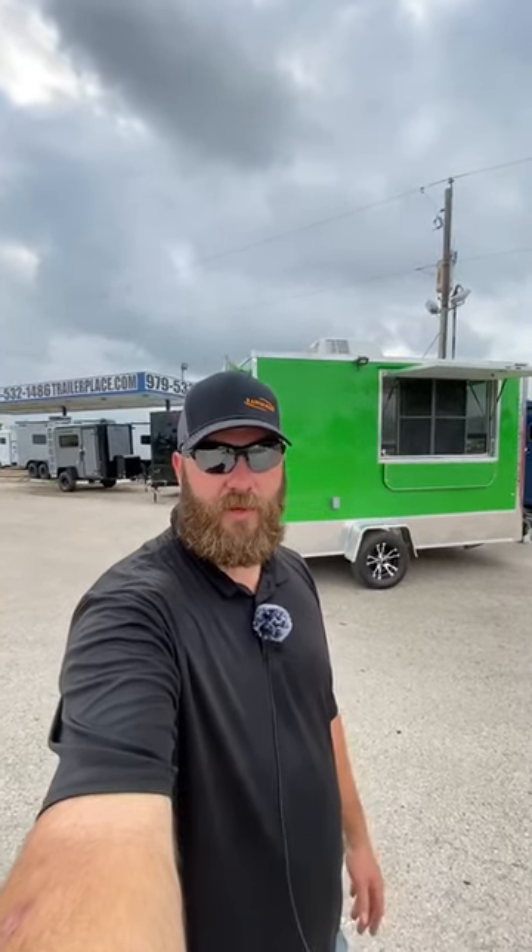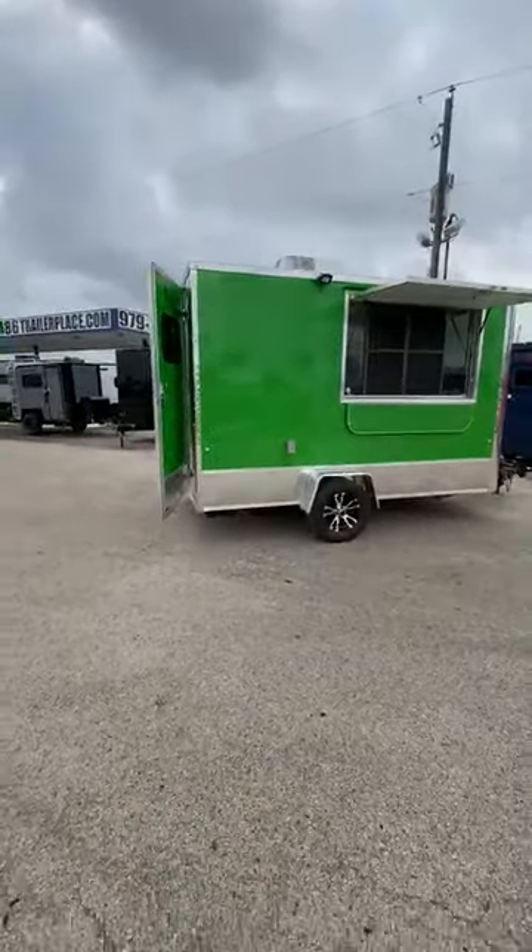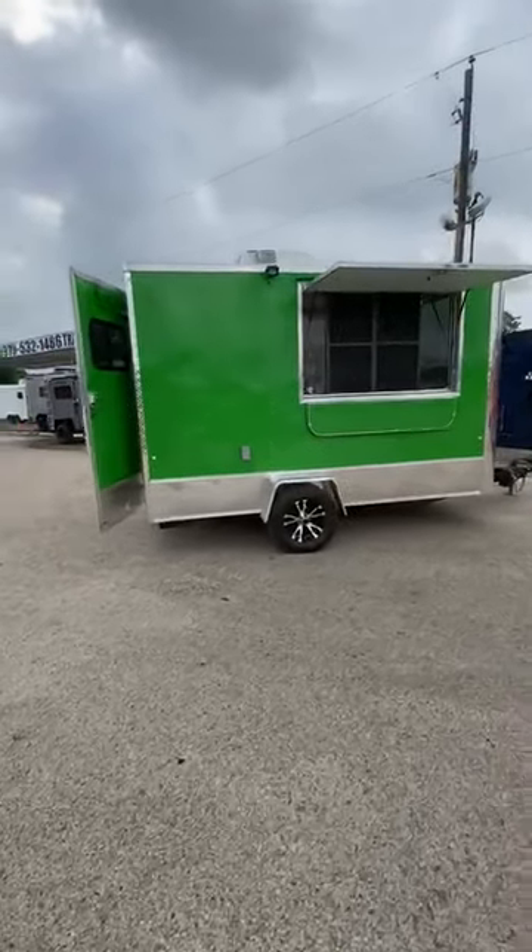Hey guys, John at Trailer Place. Snow cone season is upon us and we just finished building a trailer out with that in mind. I want to show it to y'all. This is a 7x12 Cargo Craft trailer.